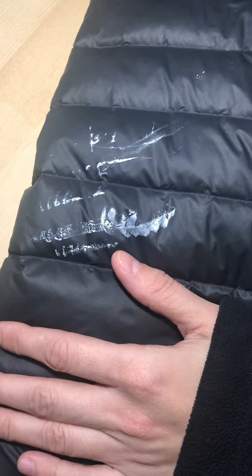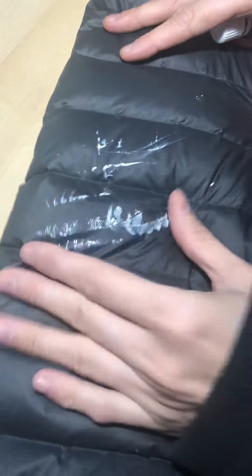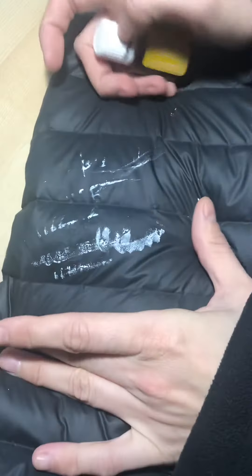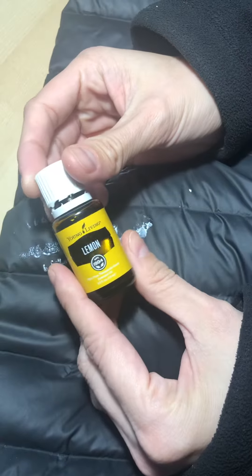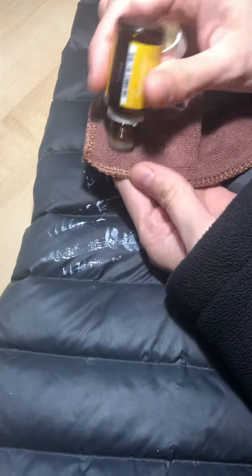Hi, I'm Georgia and I will demonstrate how I'll take off a stain of paint out of the jacket. I have lemon essential oil and I have a rag that I watered previously on one corner, just to have it to rinse it at the end. So first, what I will do in order to get off the paint from the jacket: